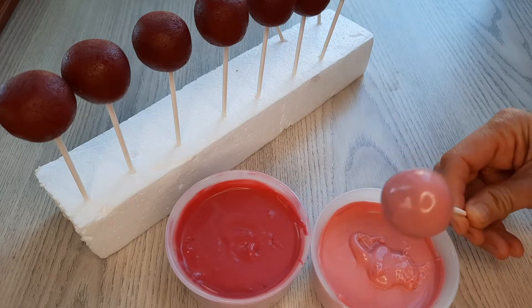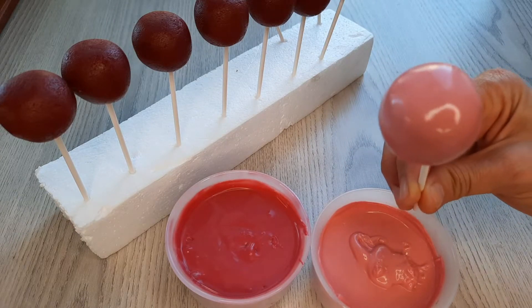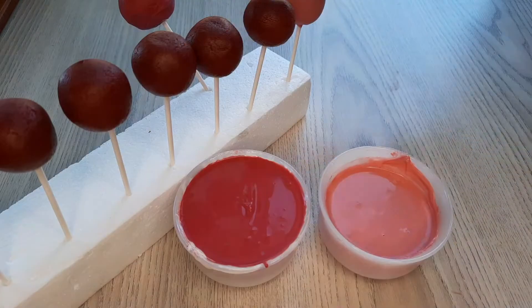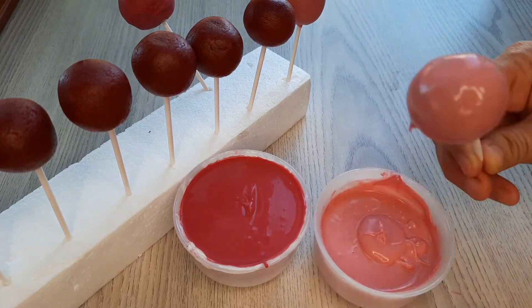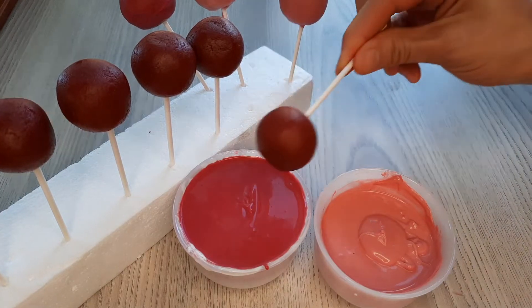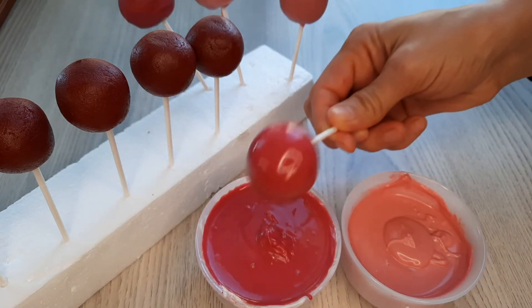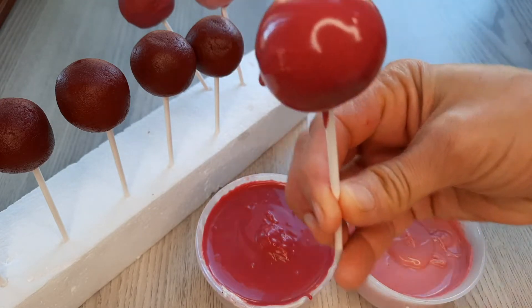Now I want to share an important point: don't put the cake pops in the fridge if you don't want cracked cake pops. You should sit them on the table for about an hour before dipping them in the chocolate. When you touch your cake pops they shouldn't be cold — this way you're never gonna have any cracks. If your cake pops are too cold when you're dipping them, the chocolate really sticks on and you can't tap off the excess, giving you a lumpy and bumpy shape because you didn't have enough time to shake off the chocolate.